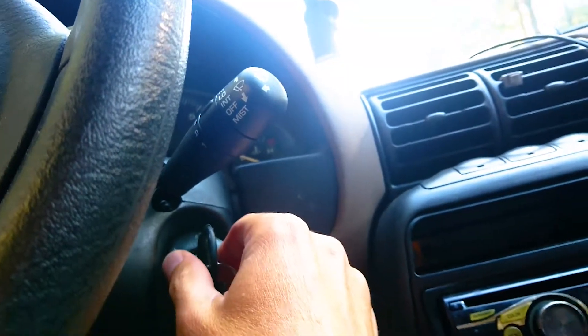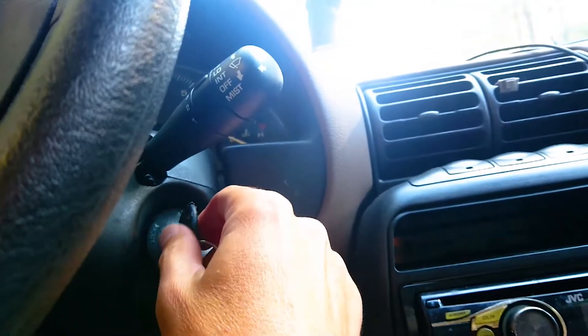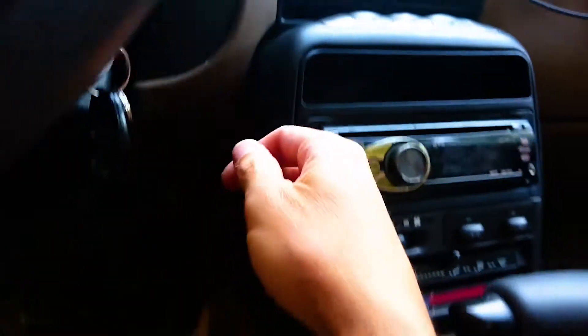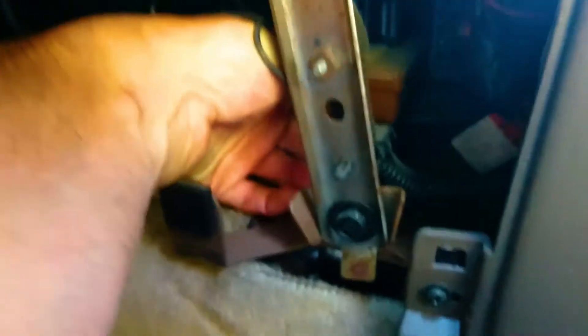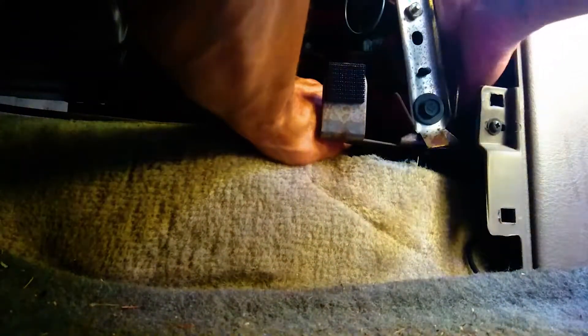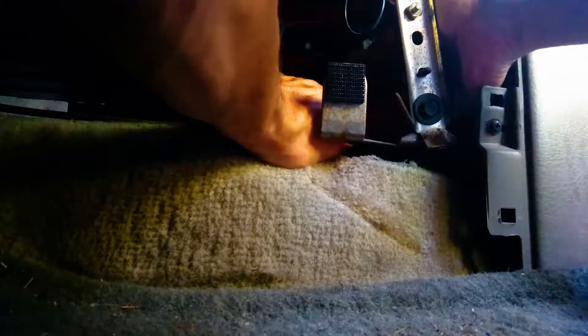With the key in the ignition you can hear that chime, that buzzer noise — we're gonna get rid of that. This is the panel on the driver's side right below the radio. It's coming from this orange box. Touch it, put your hands on it, and you should be able to feel a little bit of vibration.